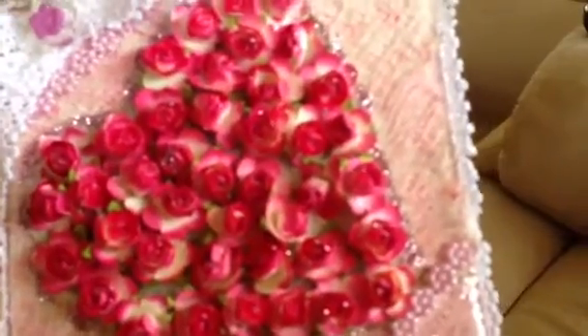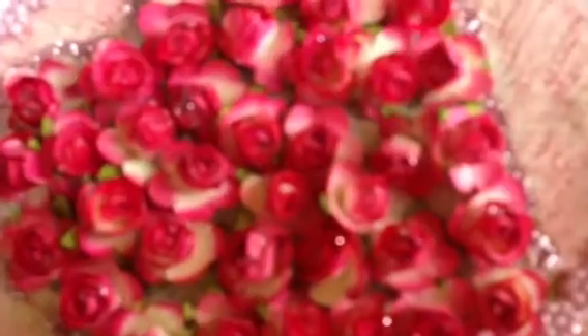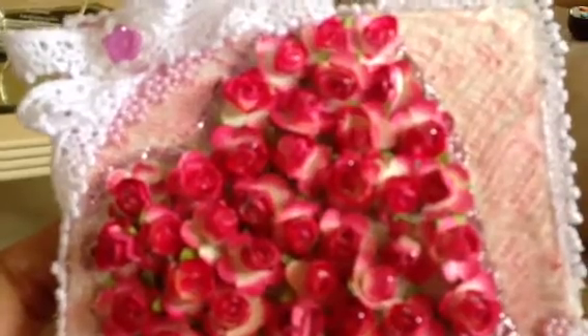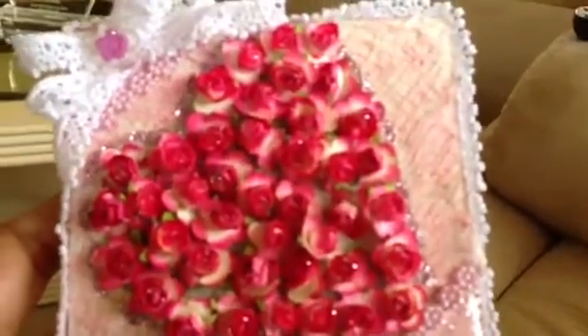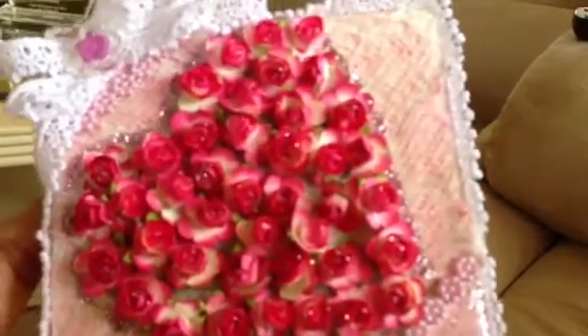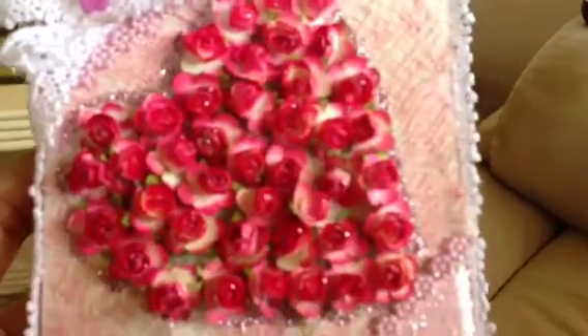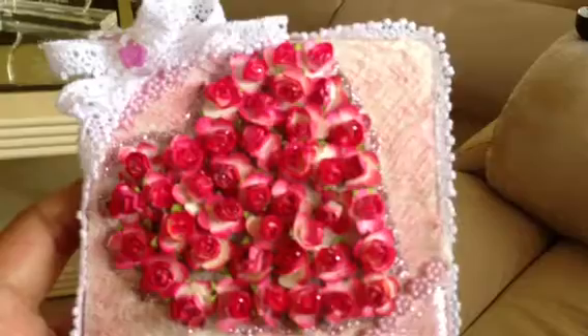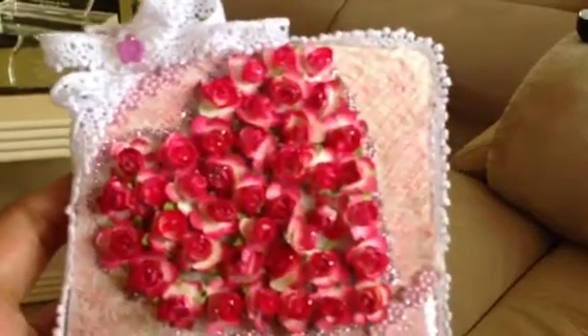Then I took these little roses — come on camera, focus — I had them in my stash from one of the local shops here that sell craft stuff; it's actually a sewing store. I had those roses in my stash and had been wondering what to do with them. So I drew a heart with a Sharpie on the tile and then made the heart out of the little roses. It looks really pretty.